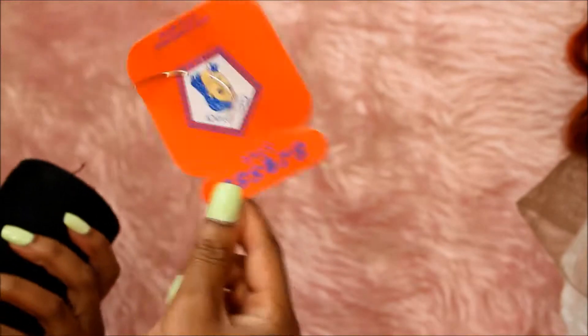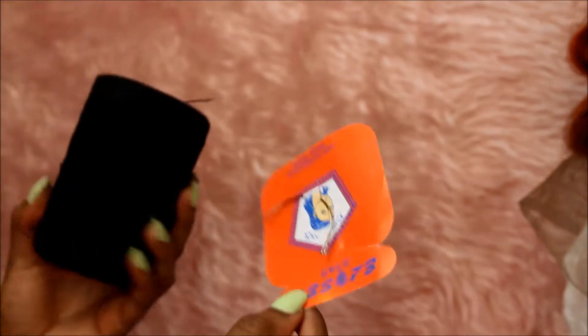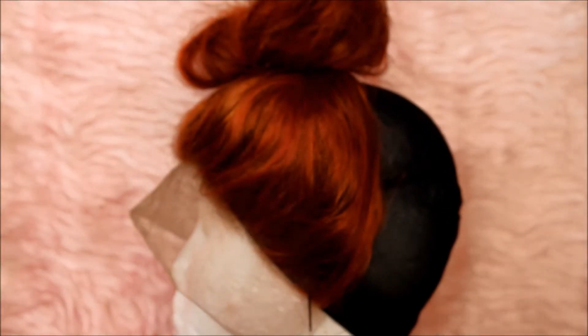I'm bleaching the lace in my frontal just to get it lighter so that it can blend with my skin color better. I actually did this step because I was watching a ton of online tutorials. Now I have a curved needle and some thread to start off making my wig.